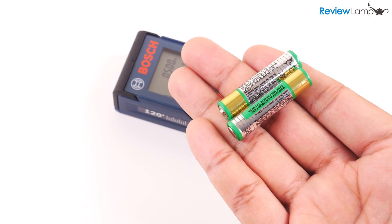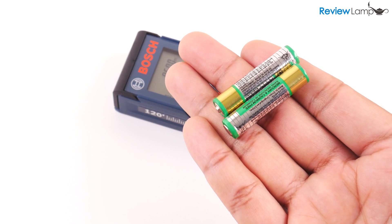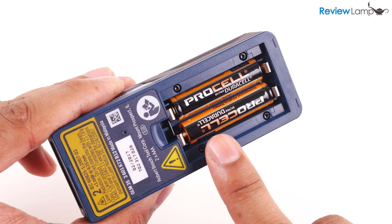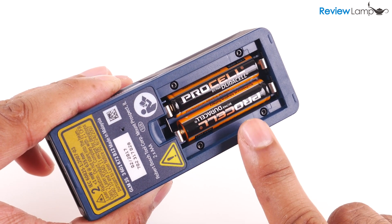The GLM35 does come with two unbranded AAA batteries. However, for the sake of better accuracy, I recommend swapping them out for branded Duracells or Energizers. I'm using Duracell Procells in mine and I'll leave a link to those below.